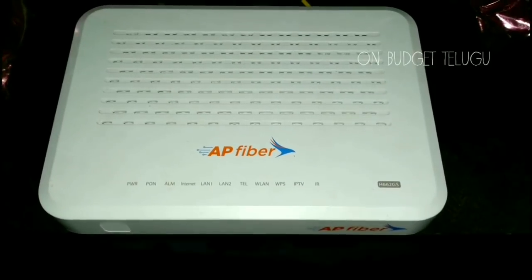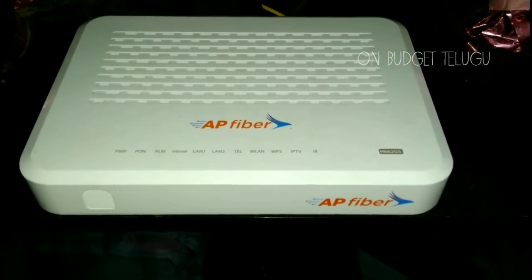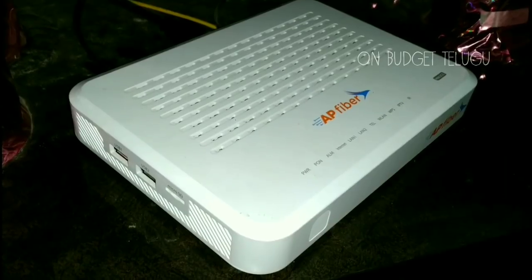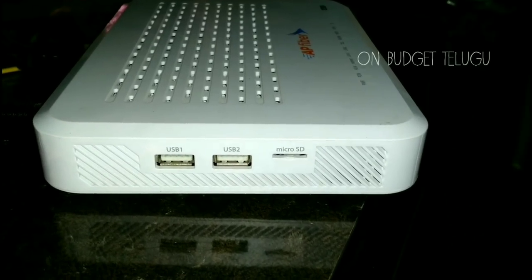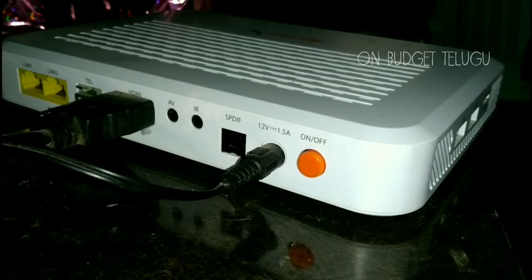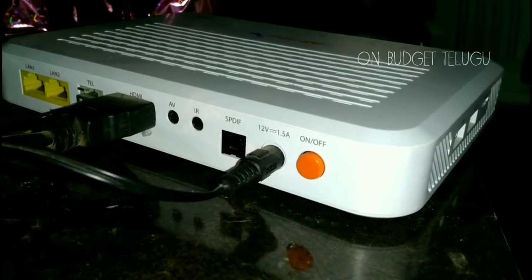This is the Android TV box and this is the Wi-Fi router. I will show you the landline. This is very compact. I will show you the Wi-Fi router. It has one WIP, USB, and MicroSD ports, as well as WIP, WPS, and Reset buttons.